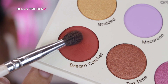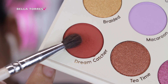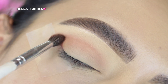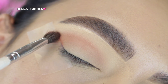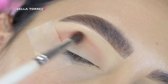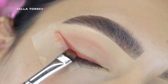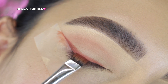Then I grabbed the shade Dream Catcher with a little more defined tapered blending brush. I chose not to use an angled brush because I wanted a more natural look, so I added that shade in my crease just to add some definition in a super natural way. Then using that same shade Dream Catcher, I started to stamp it all over my lash line.